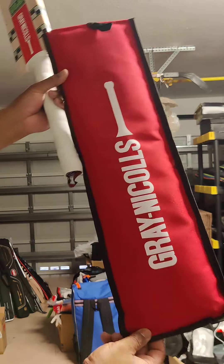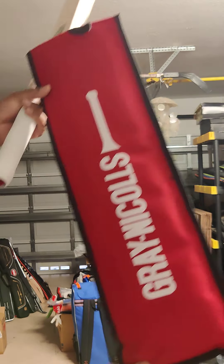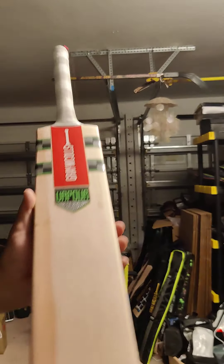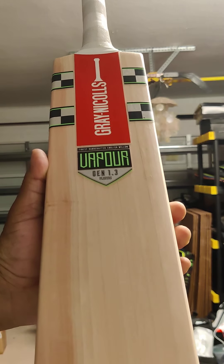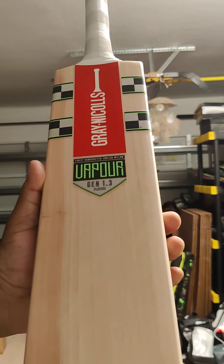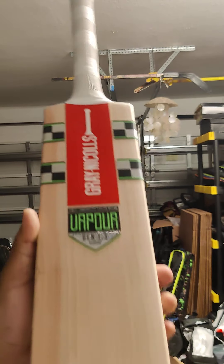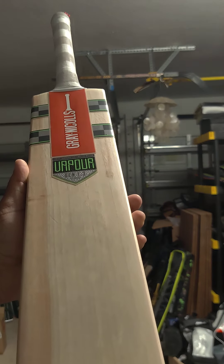All these bats come with a half-size bat cover that covers up to the shoulders — a pretty nice bat cover from Graynickels. So again, guys, top quality player's bats as used by Babar Azam and Mohammad Rizwan. Lovely lightweight bats, semi-oval handle. Message us on Instagram or Facebook. Thank you.